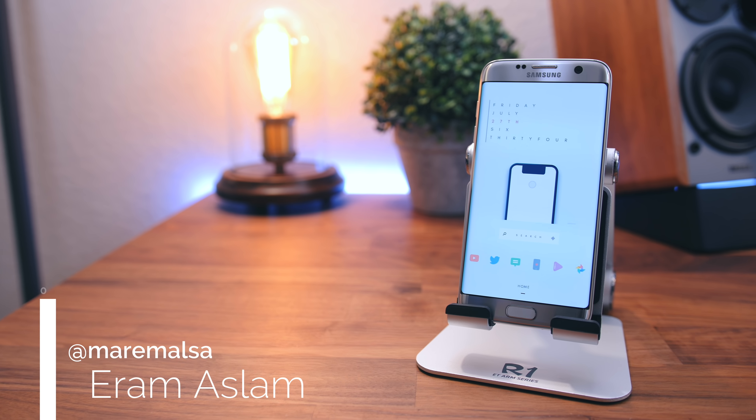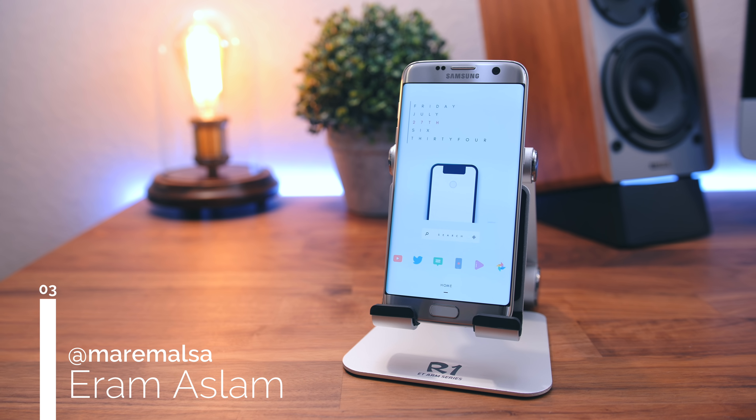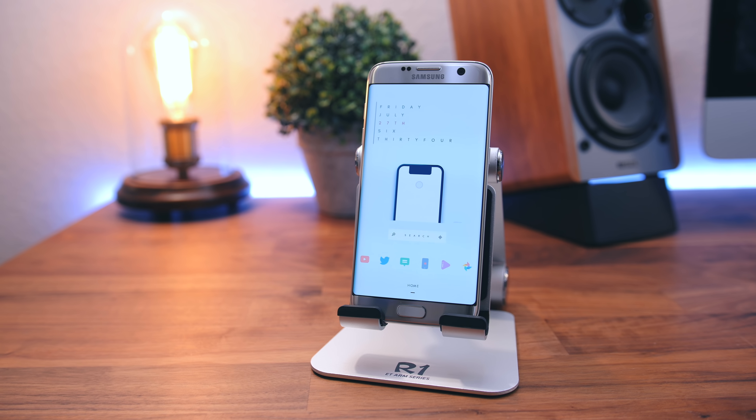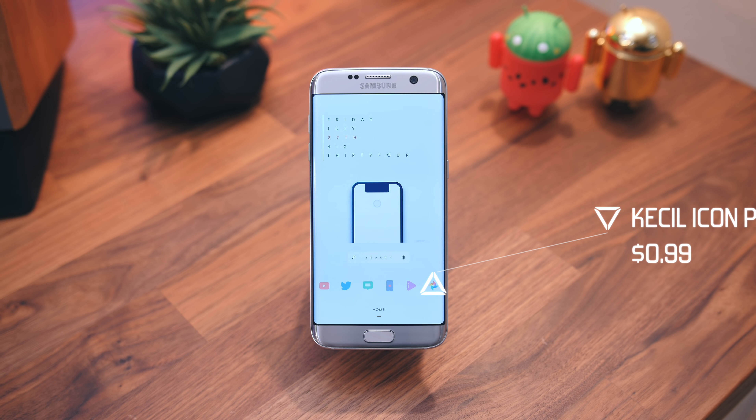Third setup comes from Aram. Included in this setup is this really slick anti-notch animation loop, which you can find in the description if you're interested. As for the rest of the setup, you're looking at a 12x7 grid layout. The clean trifecta is in full effect. Couldn't have chosen a better icon pack — this one matches perfectly.